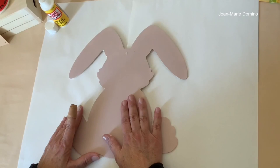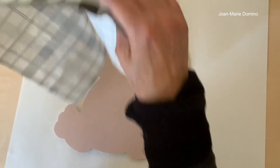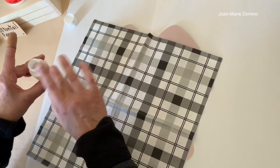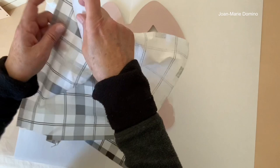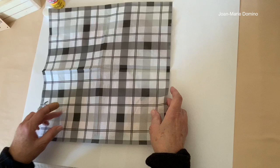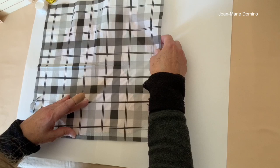The second coat of Mod Podge is now dry, so we can go ahead and put our napkin on. This is the one I chose — it's from Vippy's Designs. When I saw they had buffalo plaid, I was so excited. I'm going to open it up — this luncheon-size napkin will fit over the whole bunny. I'm separating the napkin because when we decoupage, we only use the top printed layer. Sometimes both layers come off at once, but that's okay — it's plenty big enough. The only thing about buffalo plaid is it has stripes, so you have to try to get it straight.